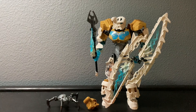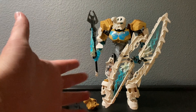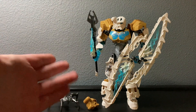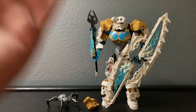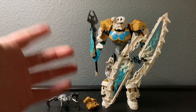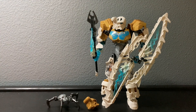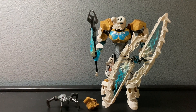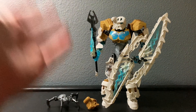Hey everybody, it's the great Taco and here is a set review. The one I'll be reviewing today is Kopaka Master of Ice, which came out in 2015. I don't remember the set number because I'm a chump like that, but this is actually my first ever Bionicle set. I remember getting him when he came out - he's a very nice set actually.